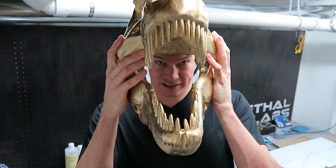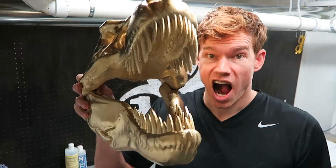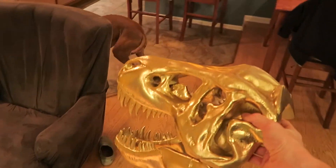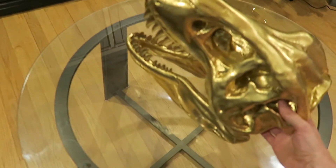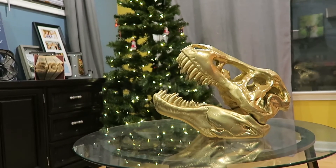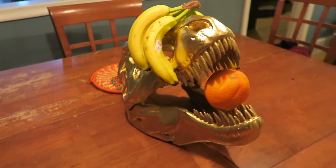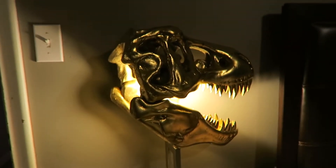I thought it looked ridiculous and it does — I'm really pleased with how this turned out. It's super gaudy and tasteless but it brings a huge smile to my face every time I see it. Now I just need to find a place in my home to keep it. I tried it in a couple places — my dog Zook was afraid of it. I tried it as a table centerpiece, which went really well with our Christmas decorations. I also tried it as a fruit basket and as a lampshade, which is probably my favorite use.